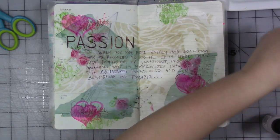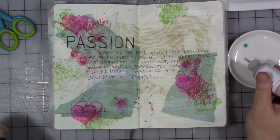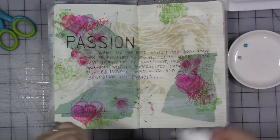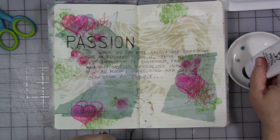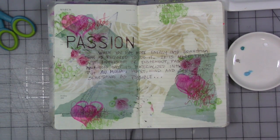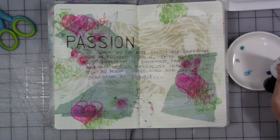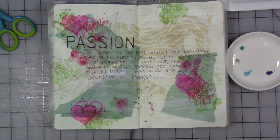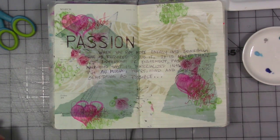Let's put just small dots of this on our plate. I don't think we're going to need too much. These are Dina Wakley Media paints — one of my favorite paints to art journal with. I love the color range, I love that they dry quickly, and I love the viscosity — the consistency of the paint. They're kind of a medium body, not too thin. So we have our paints, we need a little brush and some water.